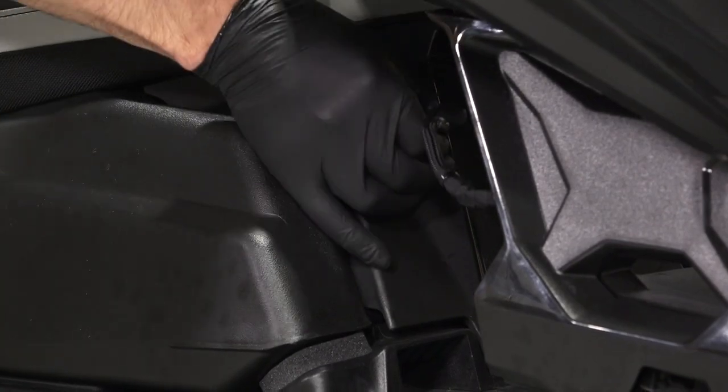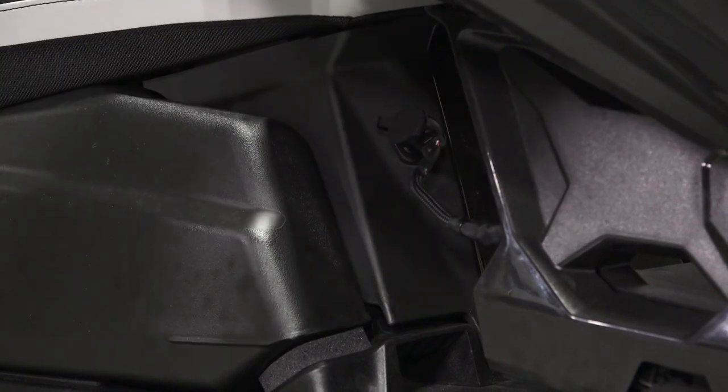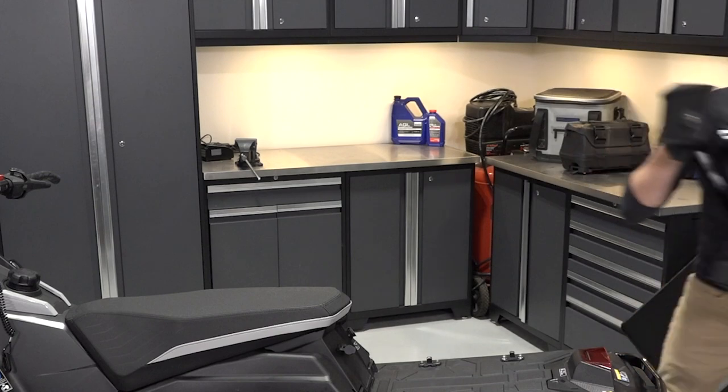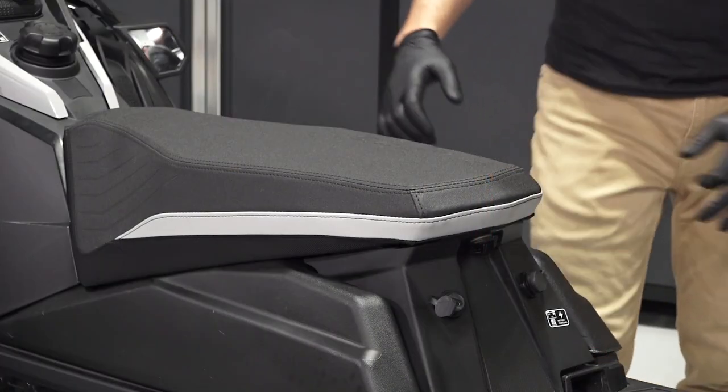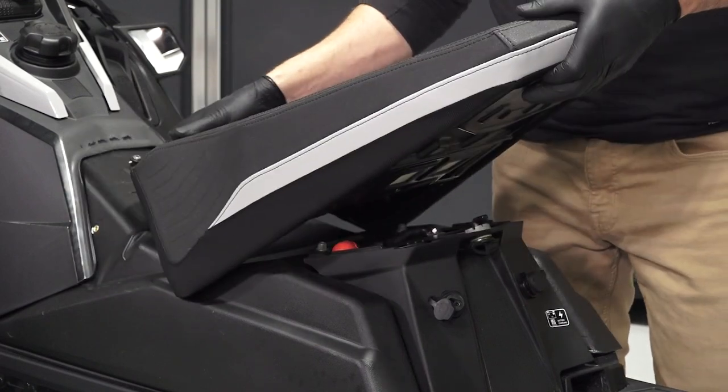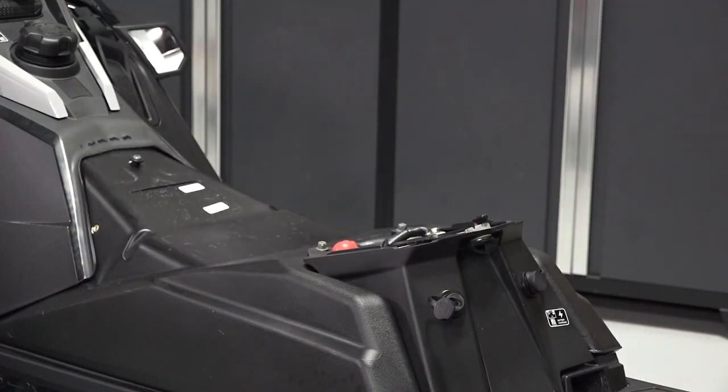Continue by disconnecting the passenger wiring seat harness from the rear of the driver's seat and remove the seat. Then remove the driver's seat by releasing the quarter-turn latch at the back and pulling the seat back to remove.